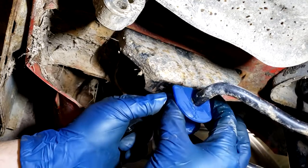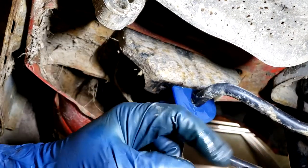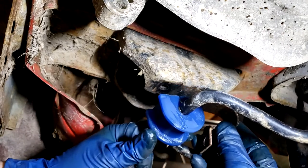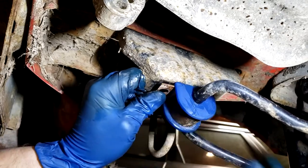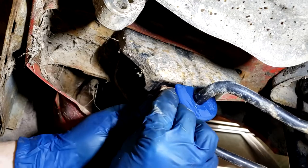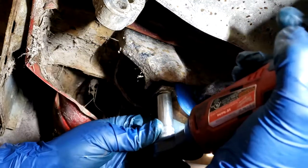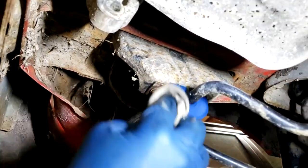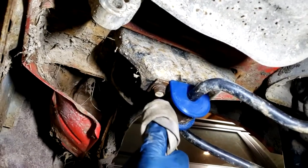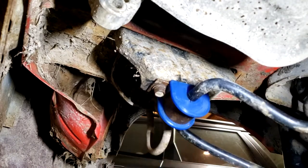Put a little bit of grease in here, hook this little tab up in the hole. There you go - you can wipe off the excess grease. There's a lot less play with this bushing. I made sure it was a really snug fit. That's how you do that, and then you do the same thing for the other side.